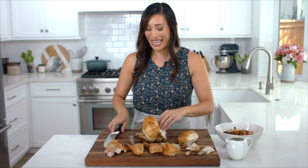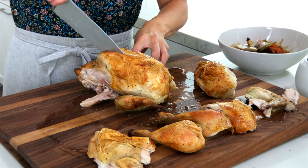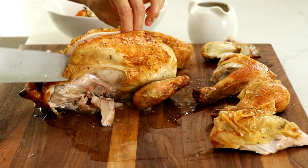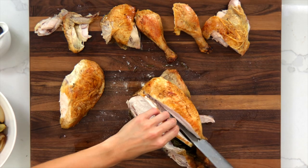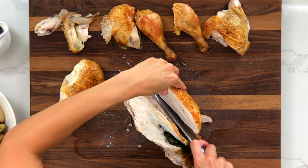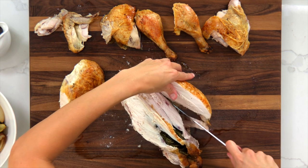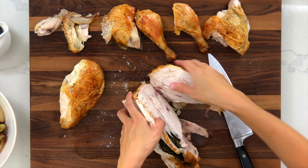For the second breast, cut down the side of that bone down the middle and slide the knife gently parallel to the carcass to get as much meat off as possible — just little sawing motions, be gentle with it.